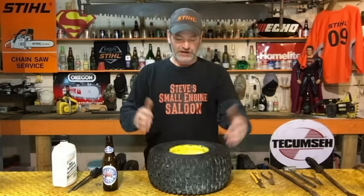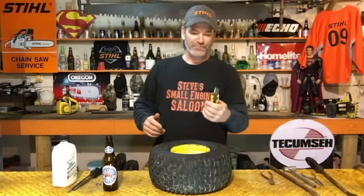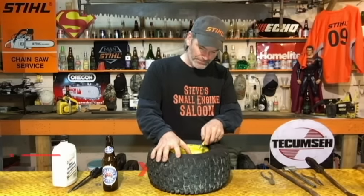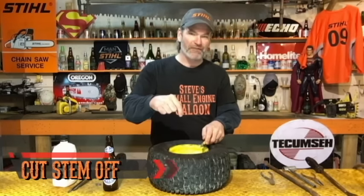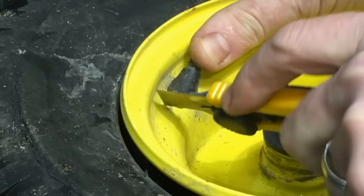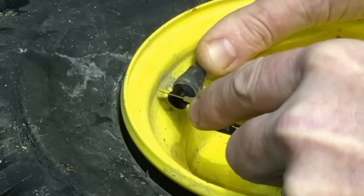The first thing we need to do is cut that stem off. I'm going to use a little razor knife — you just take that little stem, bend it over. Obviously if you have a tube in it already, you don't need to do this; you just poke the stem out. This is a tubeless tire, so we're cutting the stem off. Just bend that over and slice it off with your razor knife, and boom — it's gone.